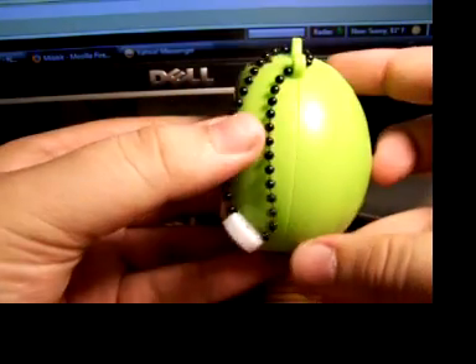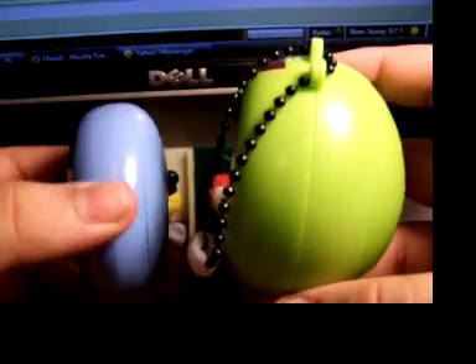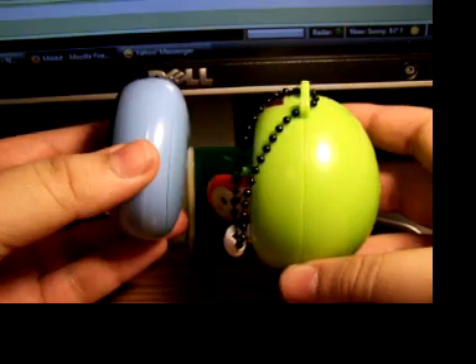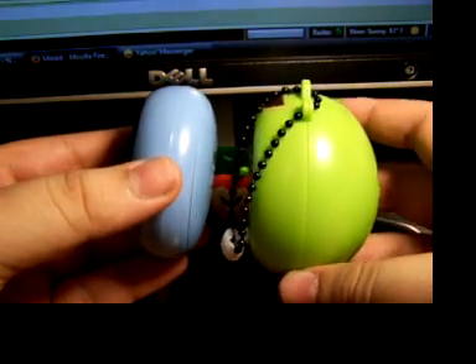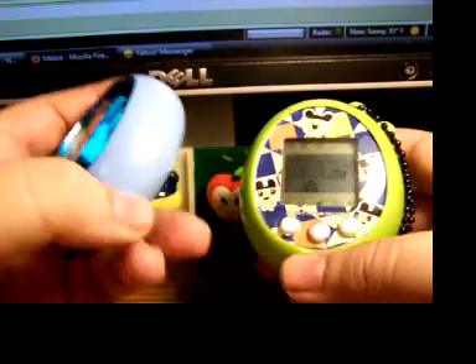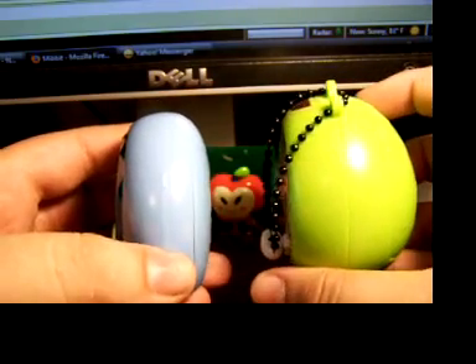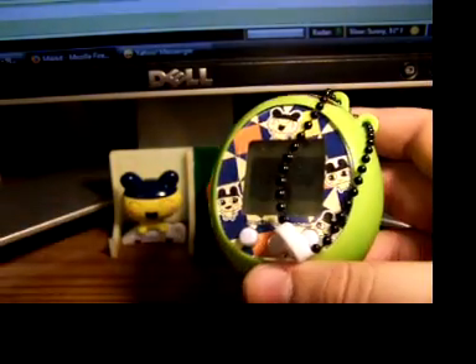It is fairly large in comparison with the ID, for instance. As you can see, it's like double the size, though it is a bit confusing as the ID is color and it is smaller, yet this one isn't in color, yet it's somehow larger, but a lot of mysteries.